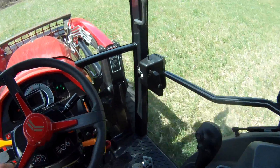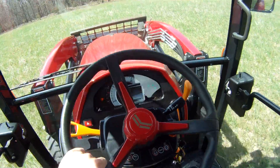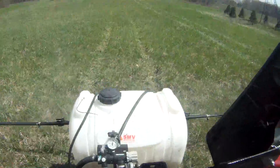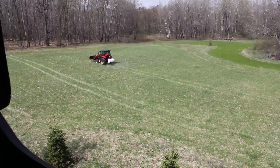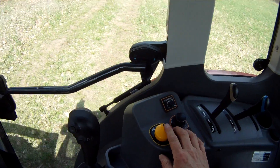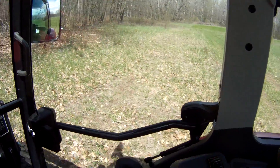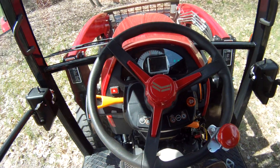No throttle, no foot pedal. Cruise control. I get to the end of the row here, and I hit the brake, or turn it off, or put it in neutral.